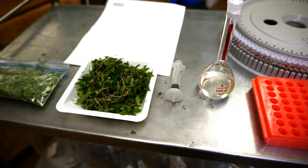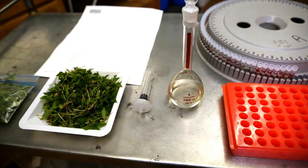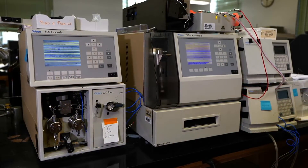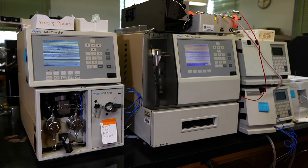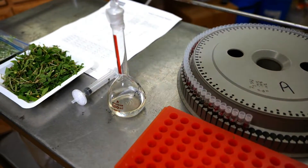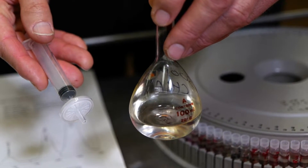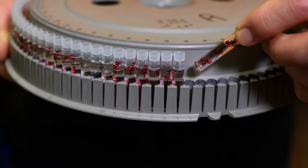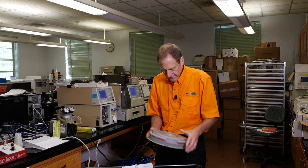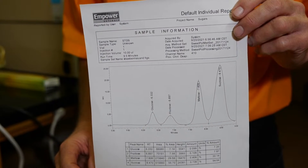Epidemiological studies indicate these compounds reduce the incidence and severity of certain types of chronic disorders. In order to identify what natural compounds are present in hemp as a microgreen, we're using high performance liquid chromatography (HPLC). The hemp microgreen tissue is homogenized, extracted in a solvent, filtered into small auto sampler vials, and then injected onto the HPLC, where we get a profile of the natural bioactive materials present — whether they're phenolics or flavonoids.